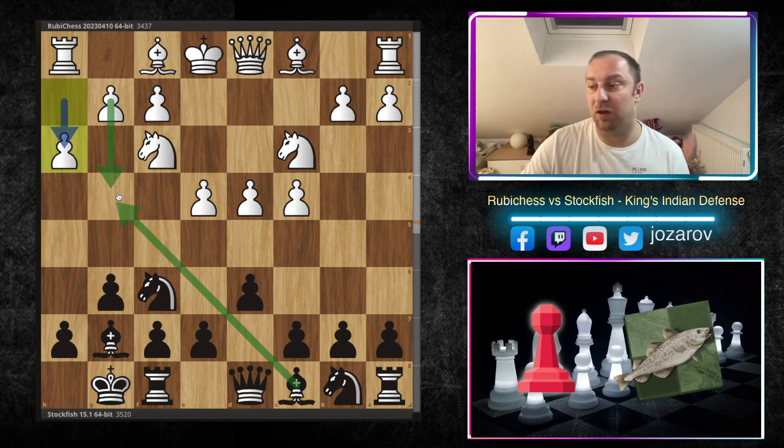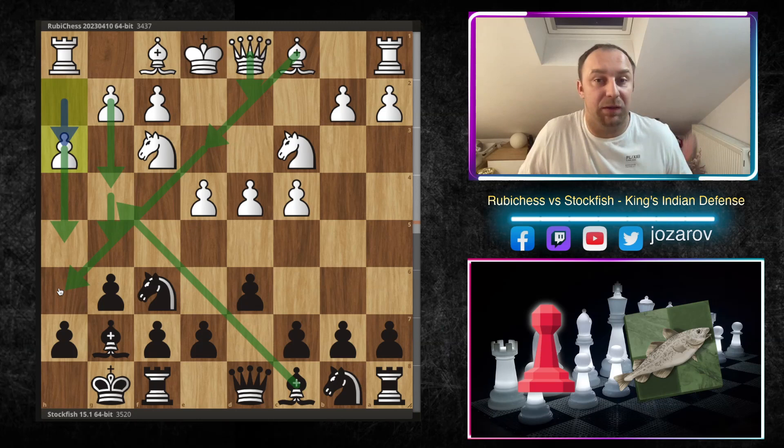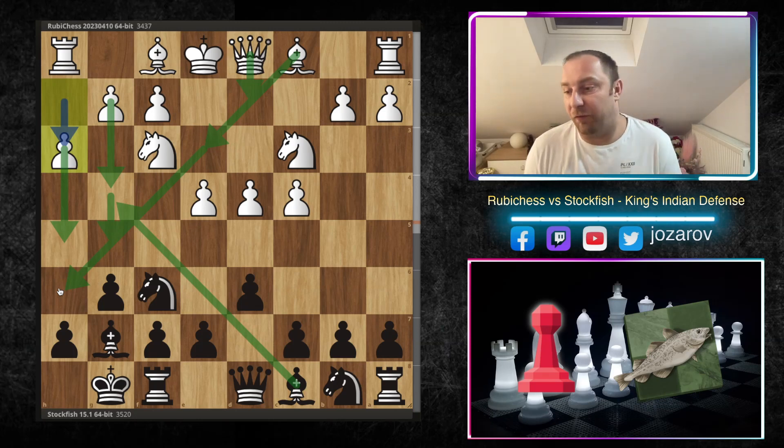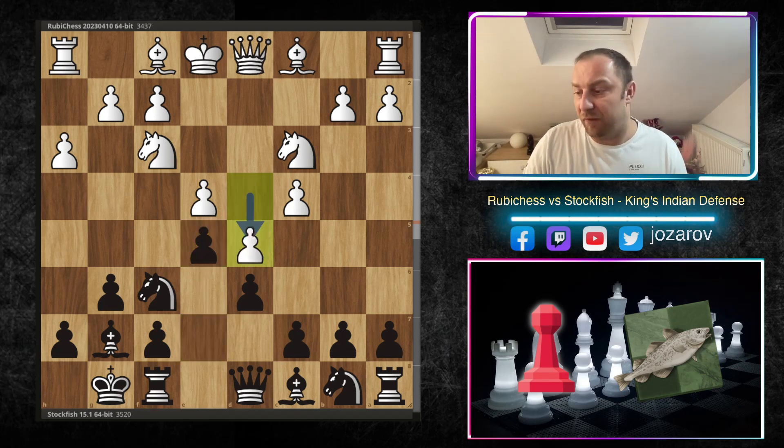Many times white tries to attack the fianchetto with ideas like Bishop e3, Queen d2, maybe even trading off bishops on h6. When you play g6 and Bishop g7, white is simply trying to attack it with flank attacks on the kingside. In the game, Stockfish breaks immediately with the move e5 — this is the normal start — then d5, and white has a space advantage in the center of the board.